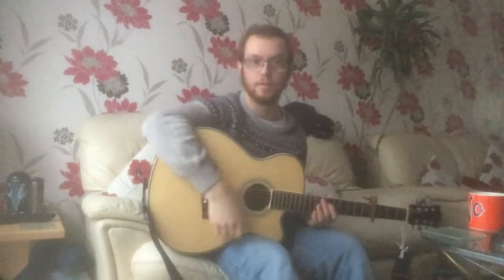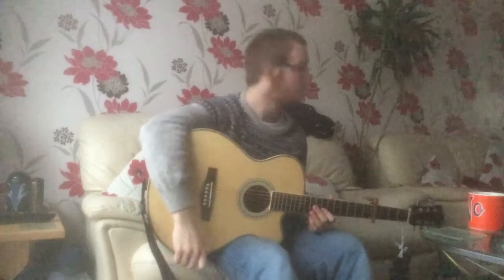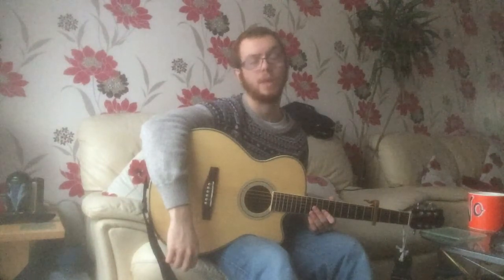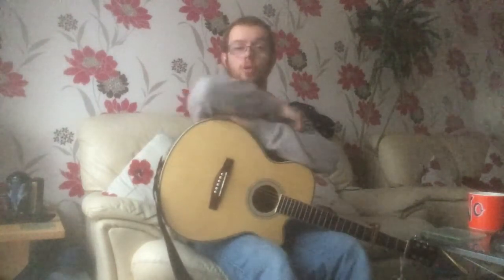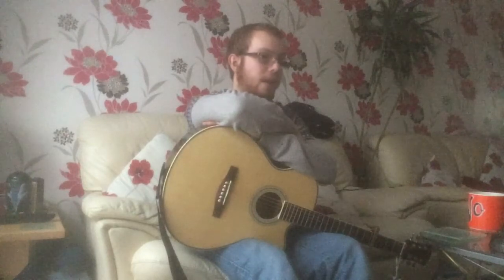This is going to be a guitar lesson for Beautiful Wild, which is Noel Gallagher's newest piece of genius off of his upcoming record, Who Bought the Moon. It's certainly very psychedelic — if you could compare it to an Oasis album, it'll be standing on the shoulder of giants. It's a very good album, and it appears to be something that Noel hasn't done previously, and it's sounding really good.